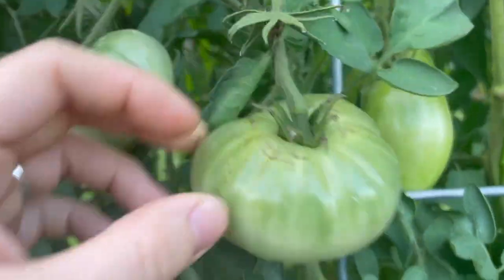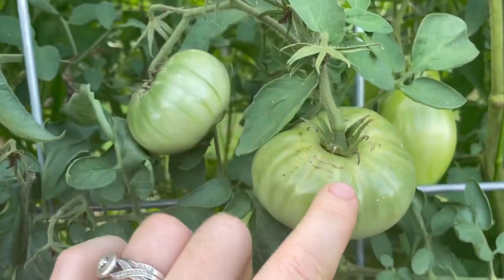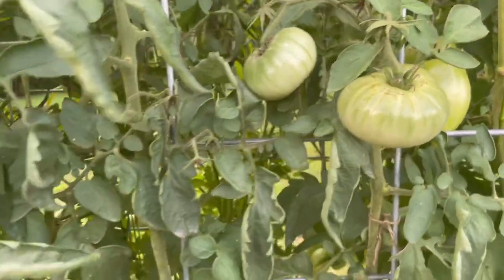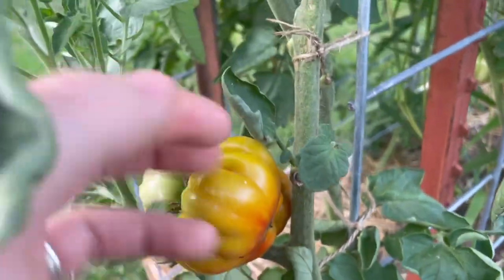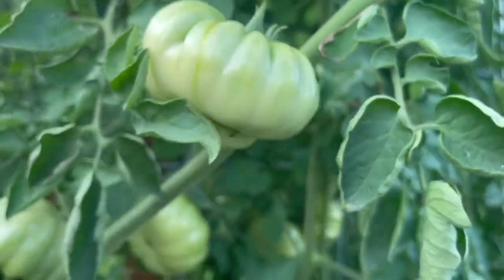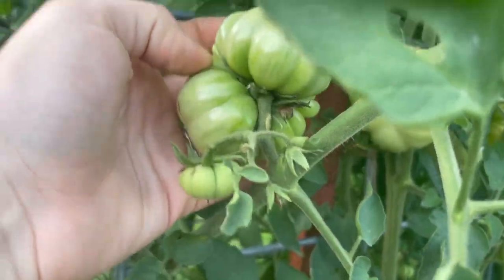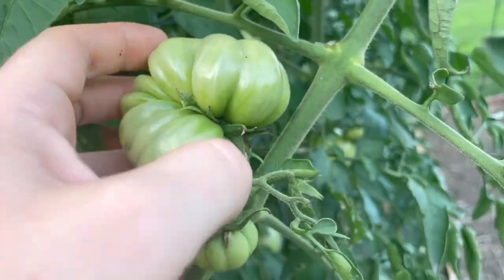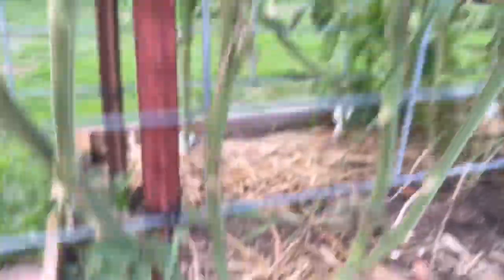Then we've got Vintage Wine - I've been thoroughly disappointed by Vintage Wine this summer. I haven't gotten a lot of fruit and it's not been as pretty and variegated as I wanted. I don't know if it's going to get a space in the garden next year. Then Consueloto Genovese - the flavor on these is so good. They make these goofy little tomatoes but they taste amazing and the plants are very healthy and very sturdy. This is a great example of a fasciated blossom where a couple fused together into this big U-shaped tomato.